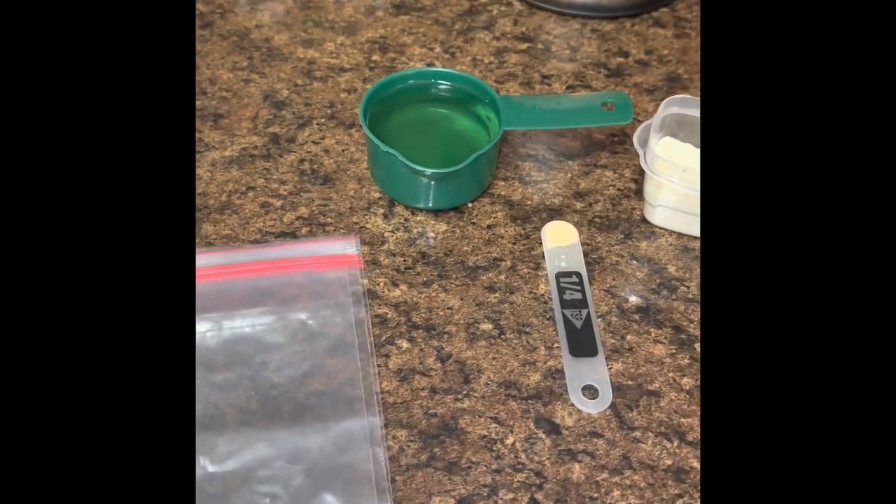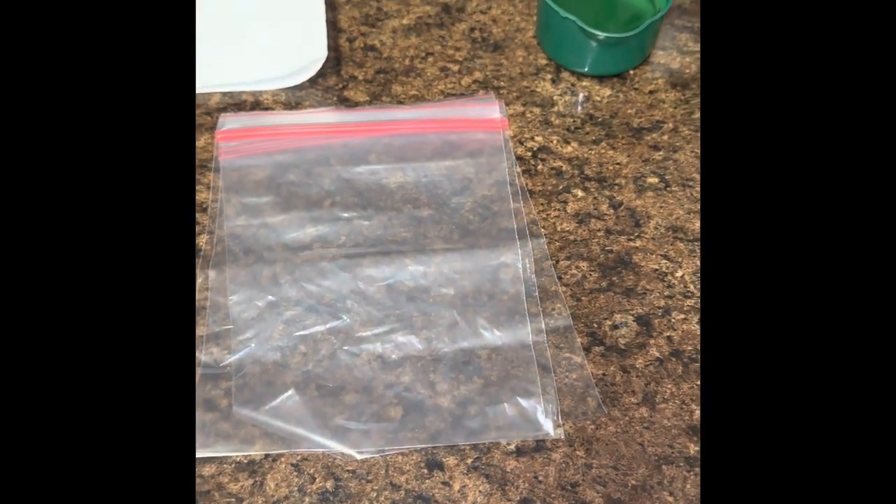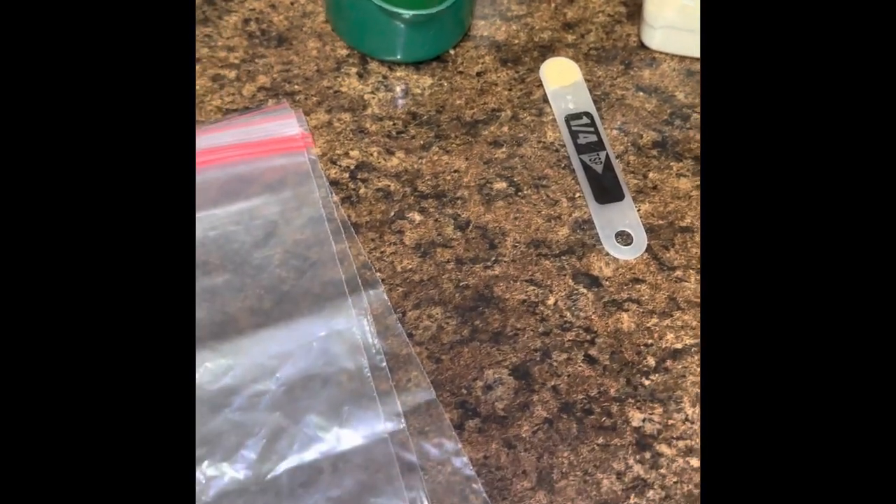I have my ingredients here. I could not find gallon-size zip bags anywhere, so I just have some quart-size ones. Another good idea: if you have a plastic bowl with an airtight lid, that works great too — great for flipping and moving around. But if you're like me, your plastic bowls and lids are like socks in the dryer — you can never find the matching lid.